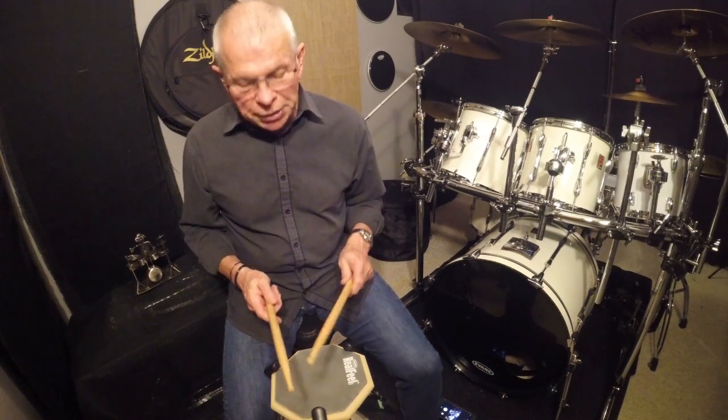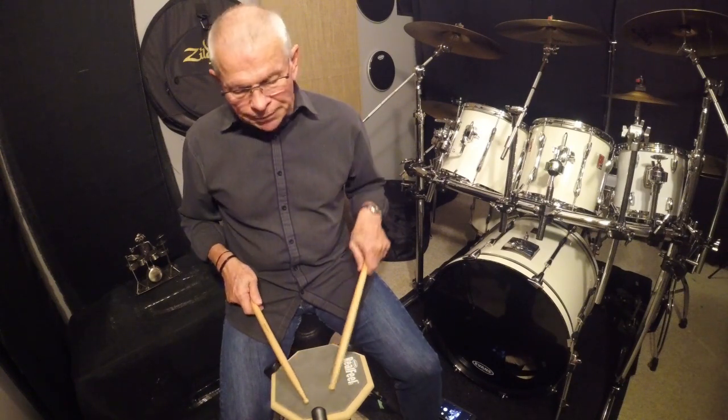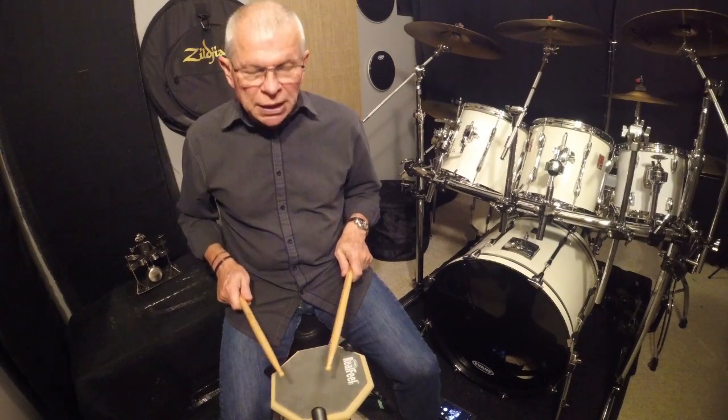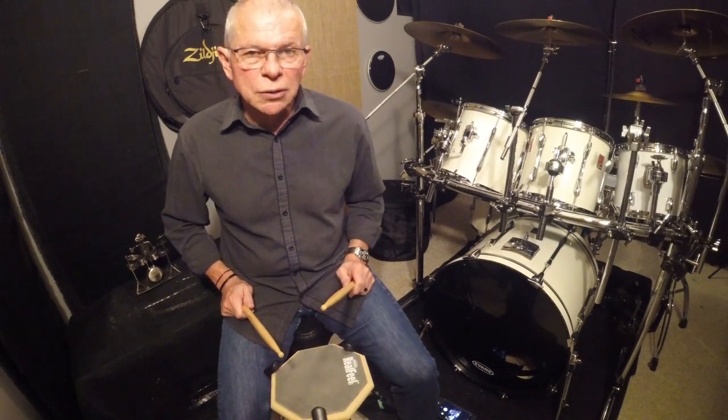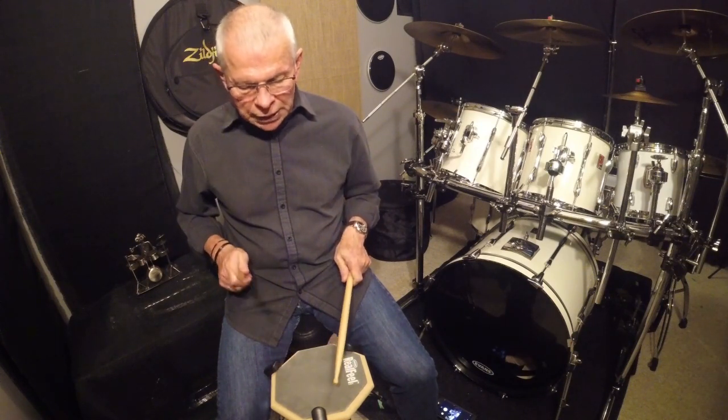So just to recap: single strokes — one, two, three, four. Double strokes — left, left, right, right, left, left, right, right. Now the way that you count double strokes is 1N, 2N, 3N, 4N.